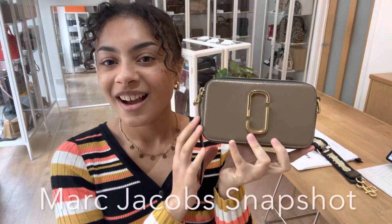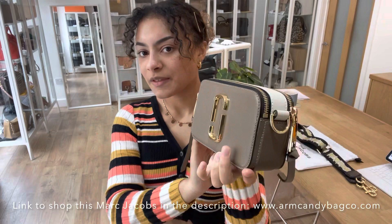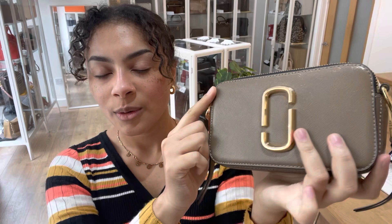Hi everybody, welcome back to Arm Candy. We've got a Marc Jacobs Snapshot to show you today and it's in a really gorgeous colourway. It's a really lovely neutral, taupe kind of colour, and then we've also got cream you can see, and then the black fabric with shiny gold hardware which is really cool.